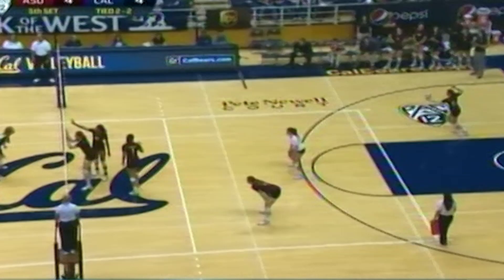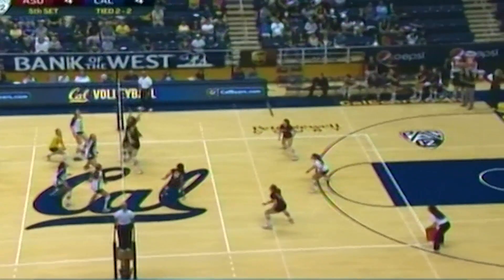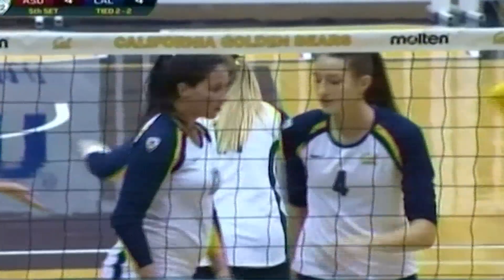As you can see here, I am playing the back row during this point against Arizona State last season. After we win the point, I come out of the match and head directly to the bench while middle blocker Shannon Hawari comes straight onto the court to replace me.